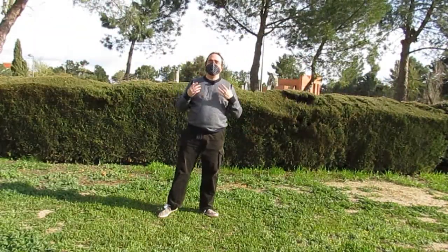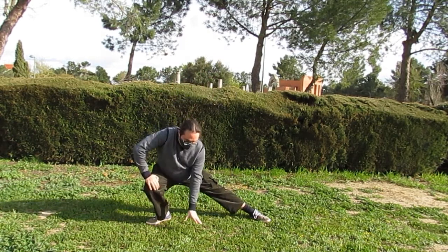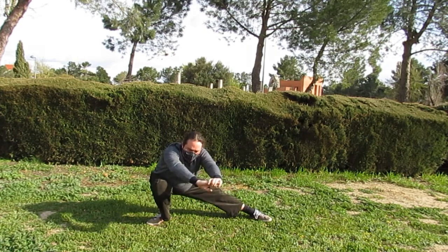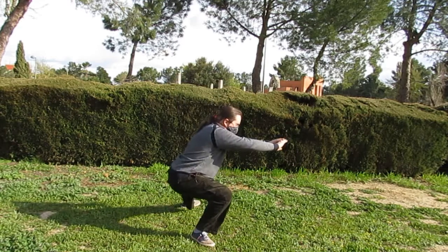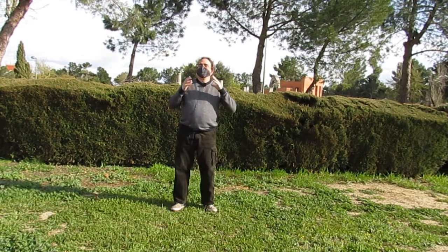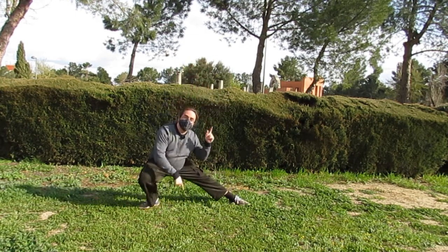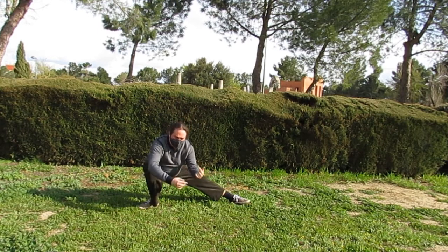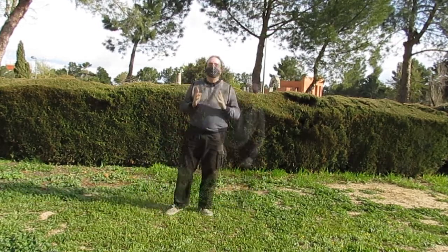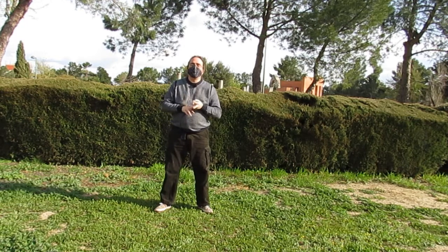Espero que estos ejercicios os hayan parecido interesantes. En el momento en que vayáis ganando fuerza y elasticidad, podréis ir practicándolo sin necesidad de ayuda, sujetándoos directamente en vuestra pierna, bajando el peso a las manos y luego intentando buscar el equilibrio. De todas formas, si os fijáis, yo todavía necesito echar el tronco un poco para adelante para poder bajar esto último que me queda. Soy consciente de que hay muchos más ejercicios que se pueden hacer para mejorar el movimiento de serpiente que emerge. Por ahora solamente estamos viendo la bajada, pero no el cambio. Si os interesa, puedo hacer otro vídeo completando con movimientos que hoy no hemos visto. El trabajo es continuo: si todavía somos jóvenes, para ganar capacidad de movimiento; y si ya no lo somos tanto, para mantener la que nos queda.